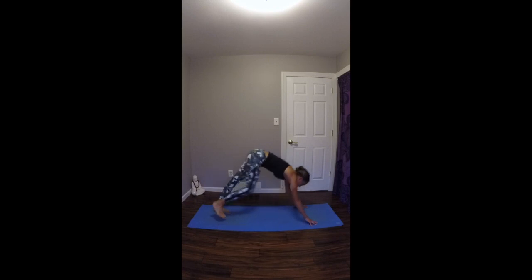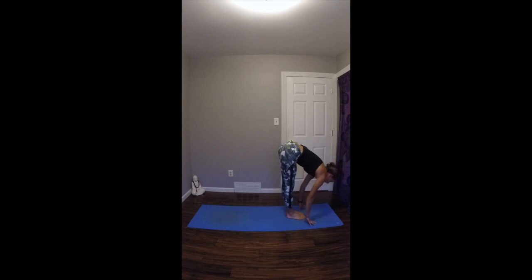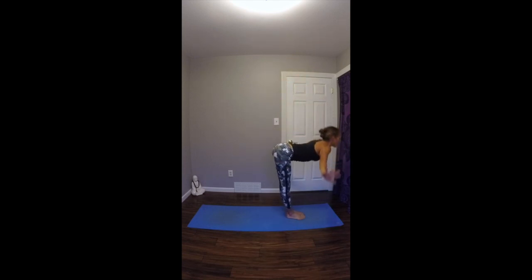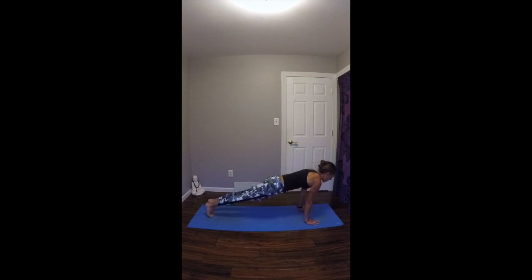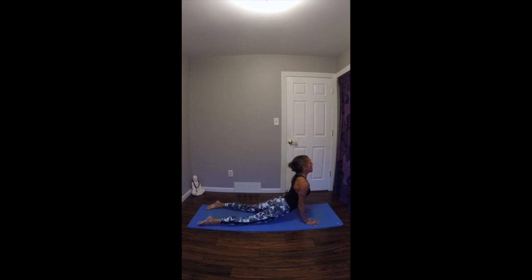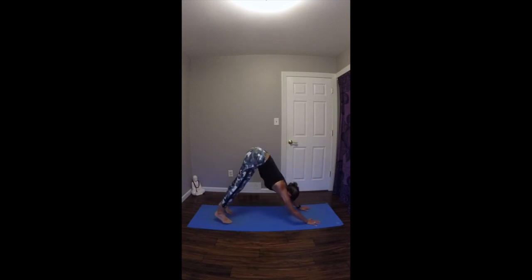On your next exhale, step your feet up to the top of your mat. Inhale, look up halfway, lengthen your spine. Exhale, fold in. Inhale, root through your feet, rise up to standing, arms and gaze go up. Exhale, draw your hands into your heart. Let's take that again. Inhale, arms up overhead, gazing up. Exhale, fold forward over straight legs. Inhale, look up halfway, lengthen your spine. Exhale, plant your hands, step your feet back, lower through. Inhale to upward facing dog. Exhale to downward facing dog. Three breaths.